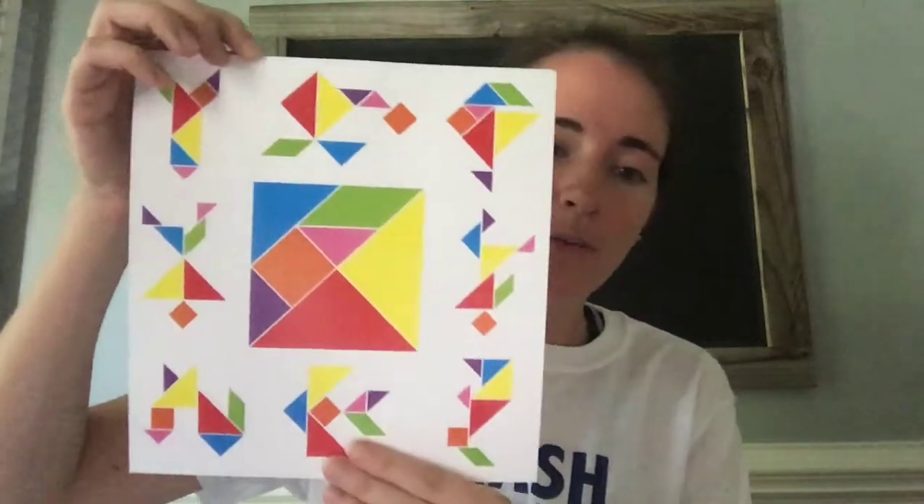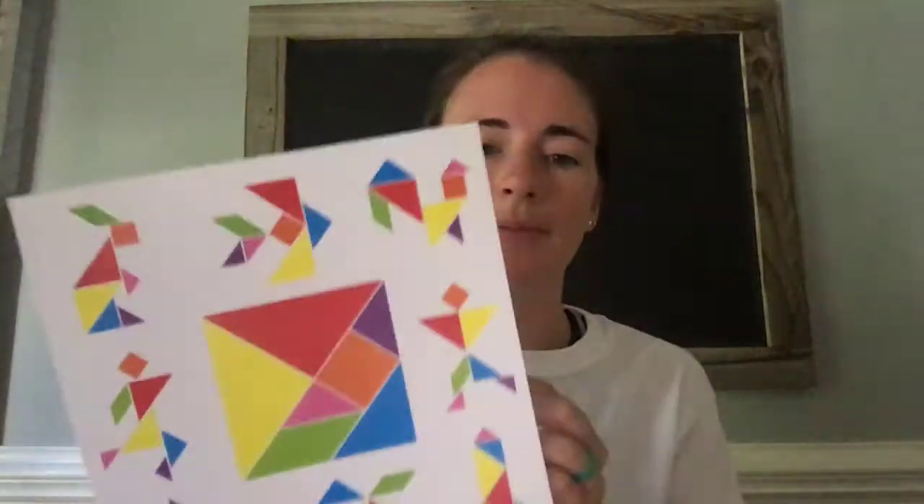Now you get to figure out designs you can come up with using these seven different pieces — no combining sets. If you're struggling to find ideas, this sheet shows you different ways you can make your seven pieces into something.